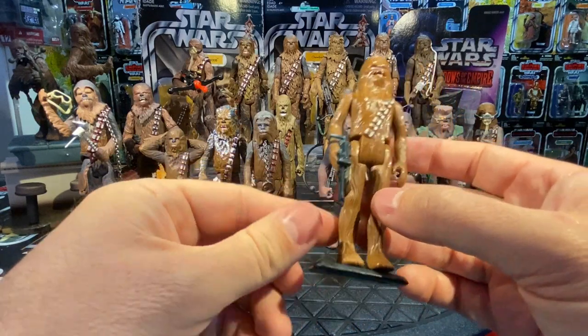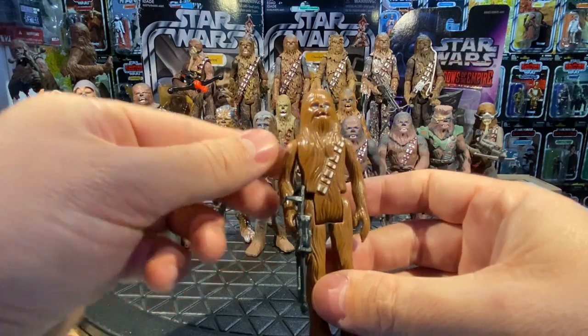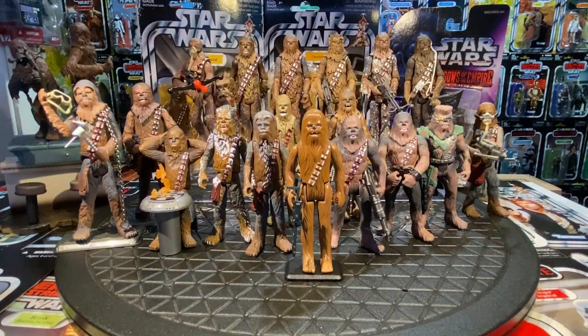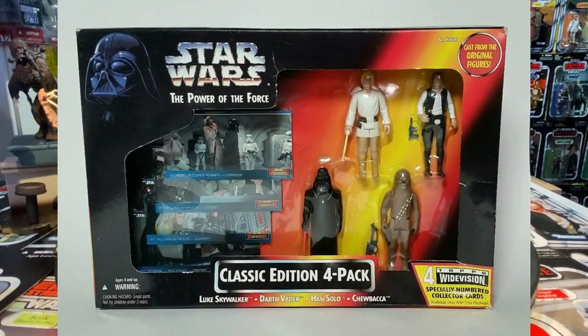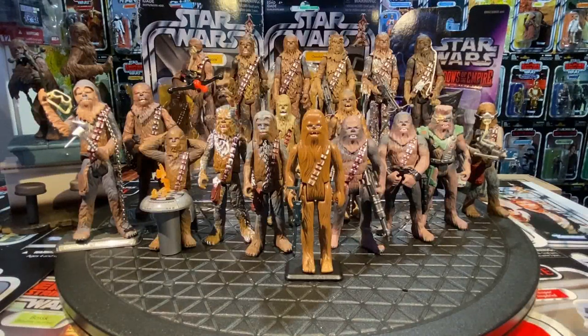Chewbacca was released in 1978 and continued through Star Wars, Empire, and Jedi. When the line went dormant with no more movies, we wouldn't see Chewbacca again until 1995. When Power of the Force 2 launched, they released a four-pack with Chewie using the original mold, which didn't get great reviews since people wanted new stuff, not rereleases.